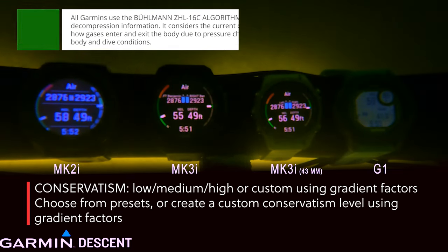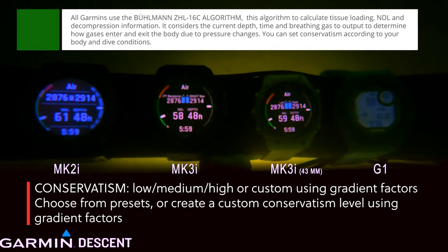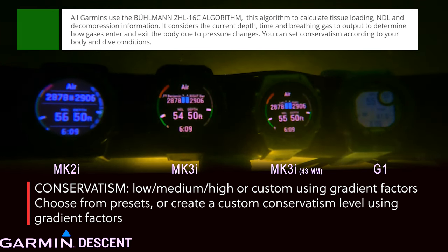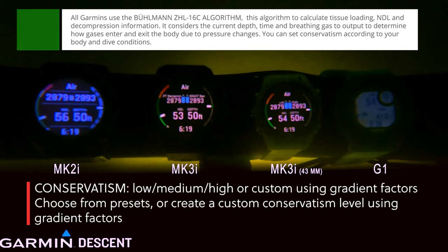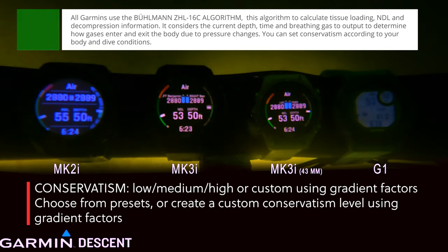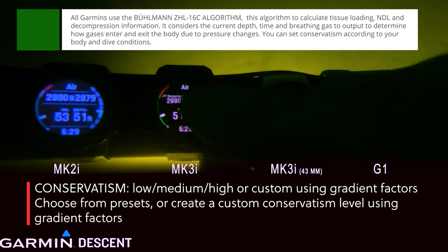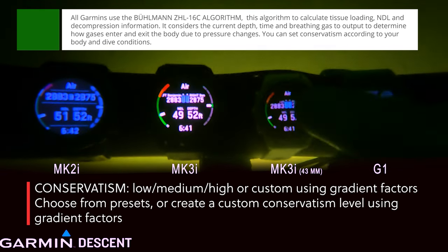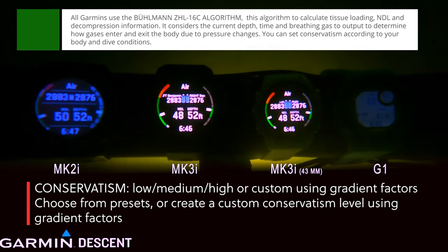One thing you might not know about the Mark III Descent line is they use the Bühlmann ZHL-16 algorithm. You can set it to low, medium, or high conservatism, or you can go to the preset factor with gradient factors. This is not a certification video, so if you don't understand gradient factors, please go back and take a course from a qualified instructor.